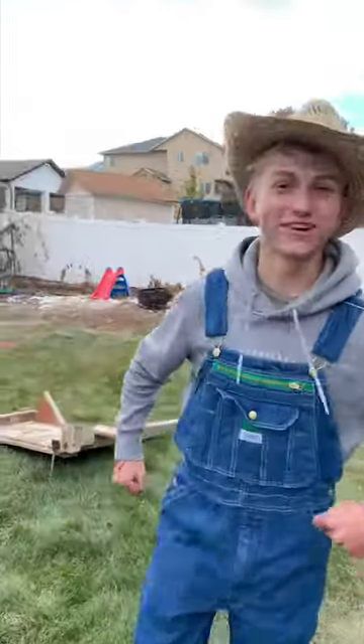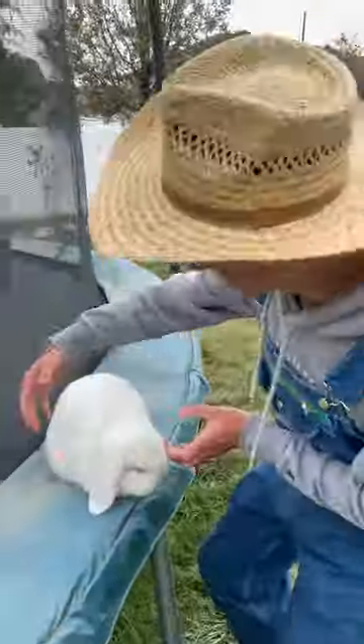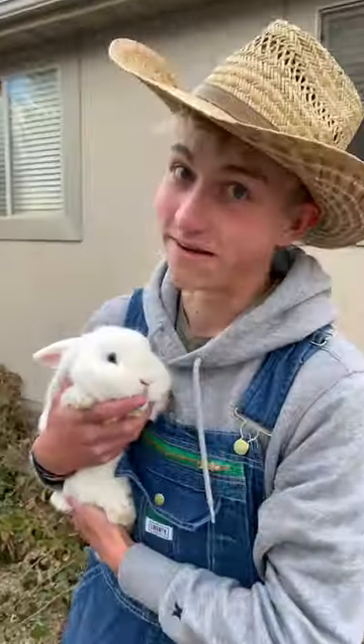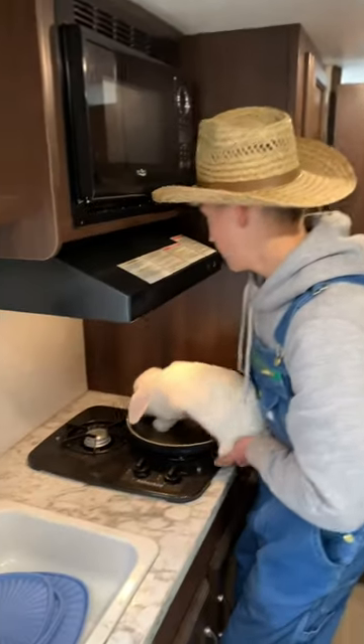Howdy howdy friends! Today we're going to learn how to catch and cook this rabbit — hopper, la coquita. We're gonna take her just like this, we caught her, it's that simple. She got away from me there — that happens sometimes. Now that we caught this rabbit, we're gonna go ahead and place her right here.